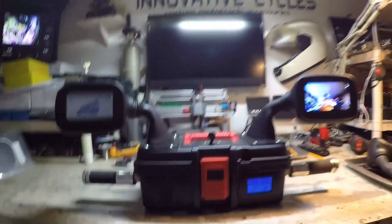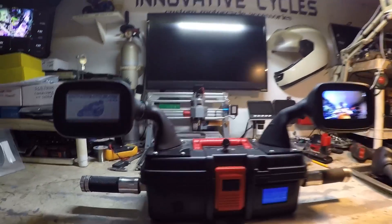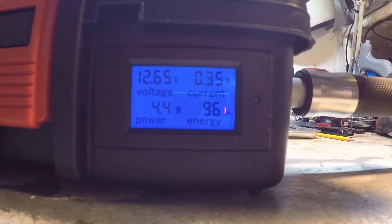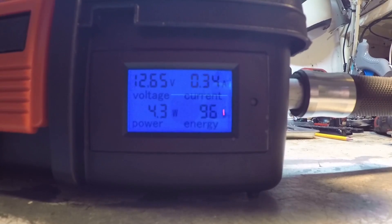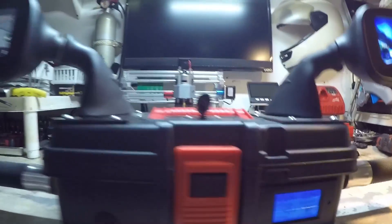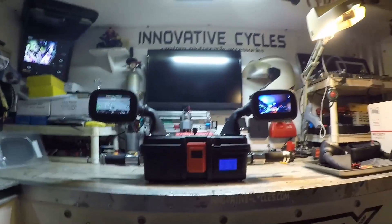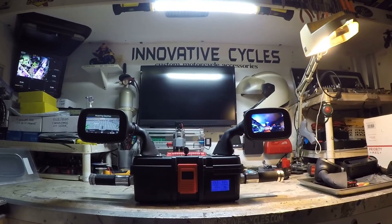Most people are under the impression that these kits use a lot of power and want to hook it to their key so it turns on and off with the key. But we hooked this up with an actual gauge here. Now it's fully loaded up and as you can see it's using 0.35 amps, which is next to nothing. There are clocks in cars that use more power than that and are on indefinitely.